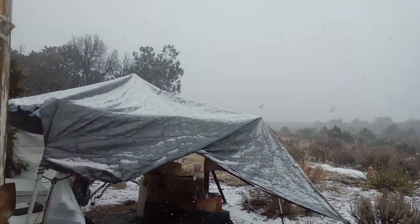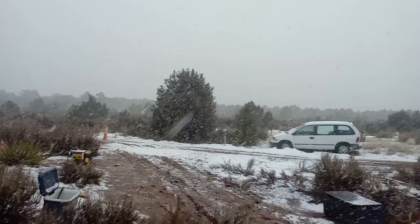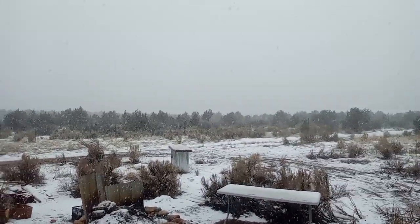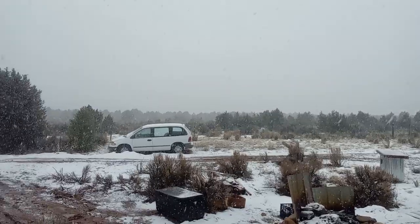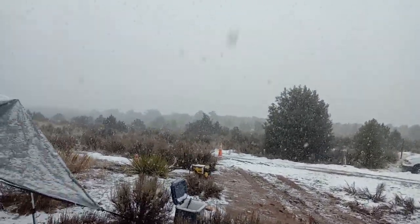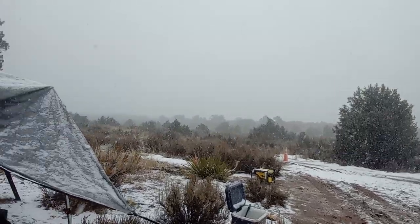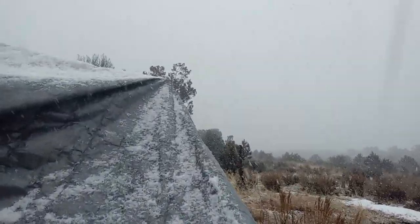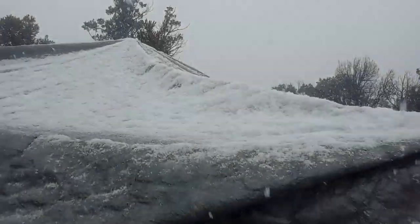Hey YouTube fam, look at what we got going on here today. It's been hammering — it started raining all night long and now it's pouring down snow. I just wanted to show you real quick my rain catch system. All you need is a tarp and it's catching all this snow here.